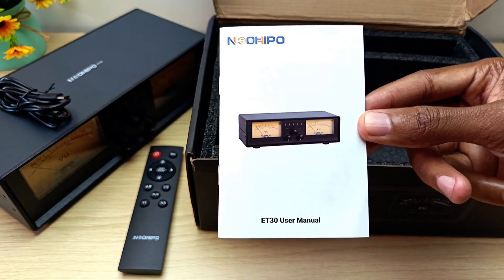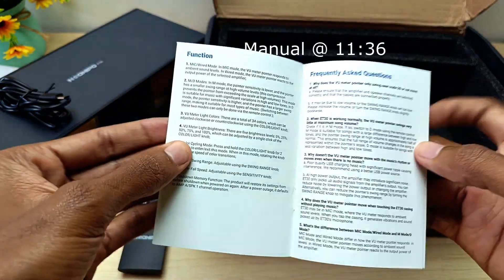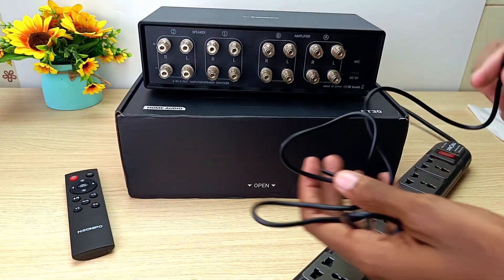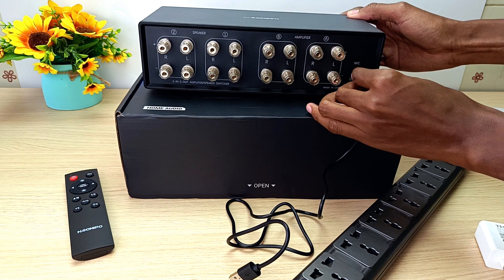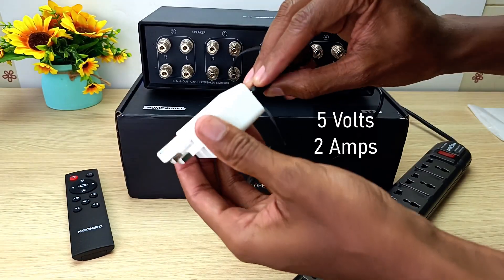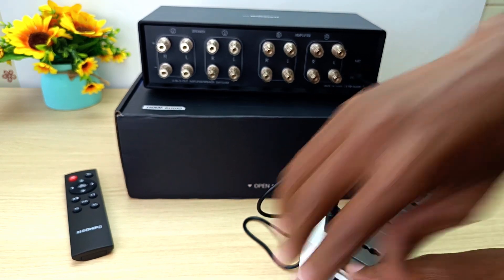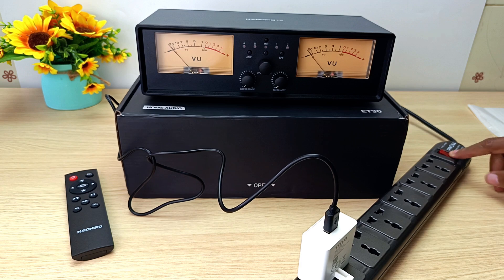Like I always do, you will find pictures of this manual at the end of this video — you can pause at any time and just read it. Let's start with the power connection. I'm going to use the supplied cable and connect it to the back of the amplifier switcher. As for the other end, you can just use any phone charger you have lying around in your house.